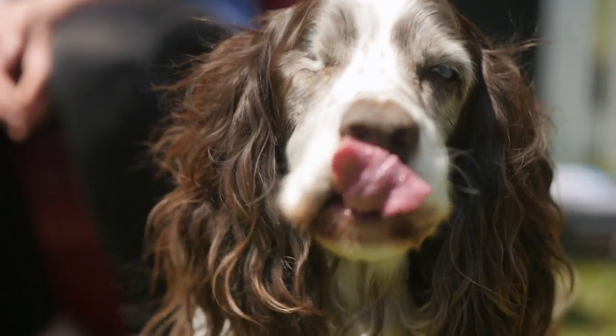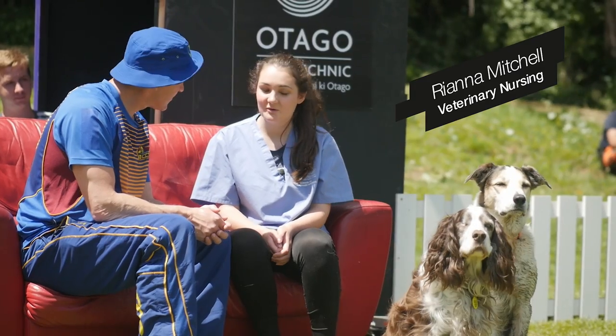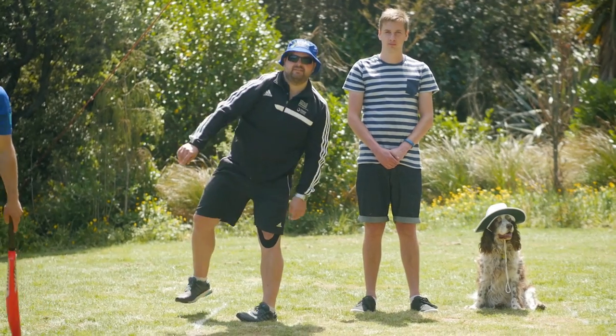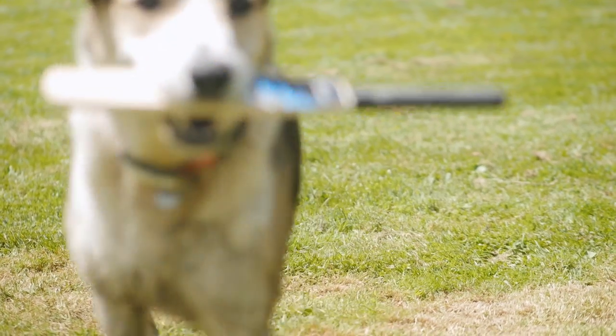So Rihanna, what have we got here? This is Finn and Bernard and part of our course involves animal behaviour and training. So we've been training these guys up to play a bit of cricket. Let's see how they get on.